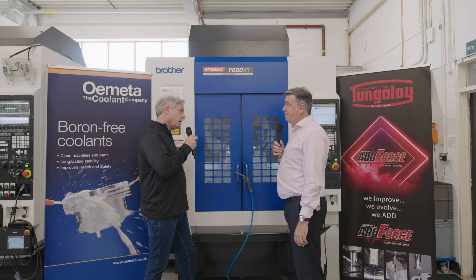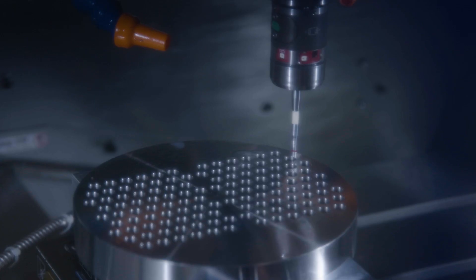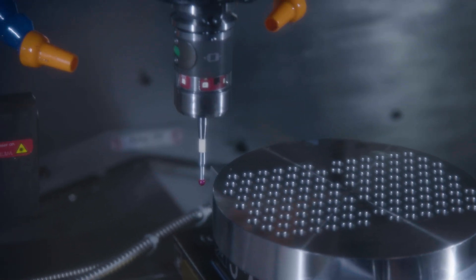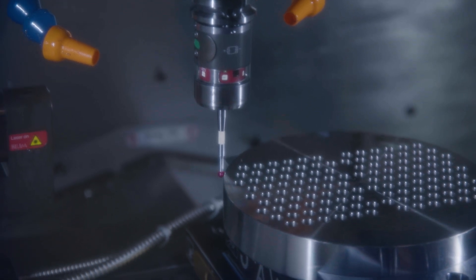Just going back to that scanning — are you going to get any lobing? No. The probes we offer are true non-lobing probes, so you can approach your trigger position in any direction, 360 degrees, and you'll get no internal switching error from the probe. What you measure is what is on the table.